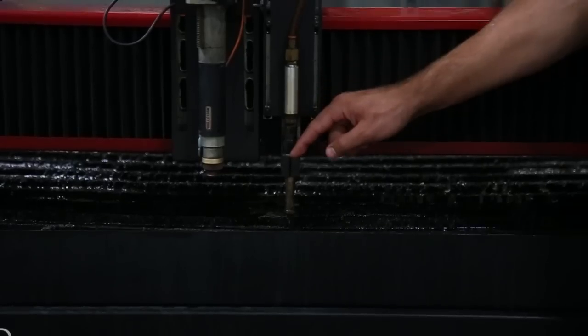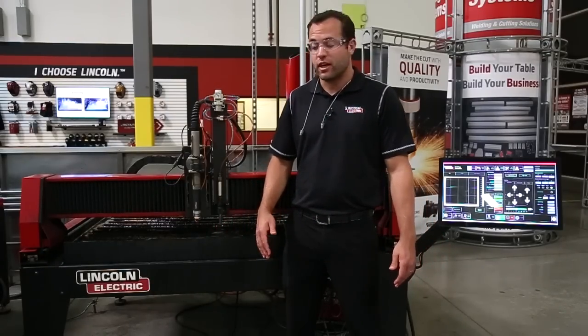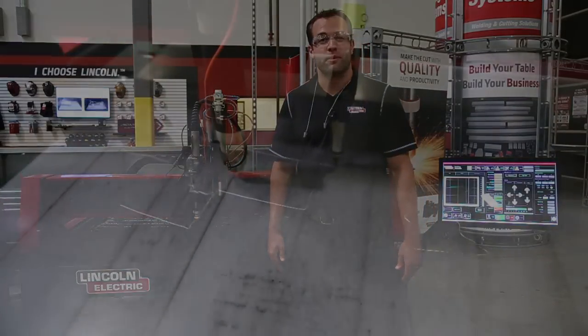It's a pneumatically controlled carbide tip that etches the metal using a vibrating motion. You can control the depth of the etch with this black knob at the top, or you can vary the speed at which you program the design.